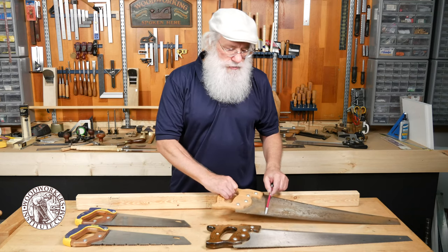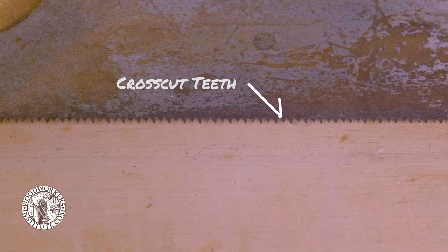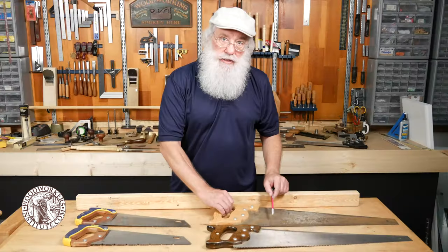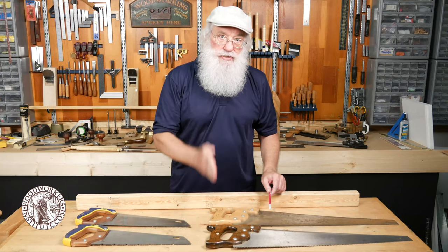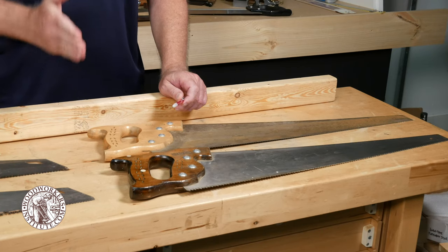This particular saw is a cross cut saw and the teeth are much finer and smaller. They're sharpened in a way that they do a better job of actually slicing through the wood fibers, which is what you need for a cross cut.